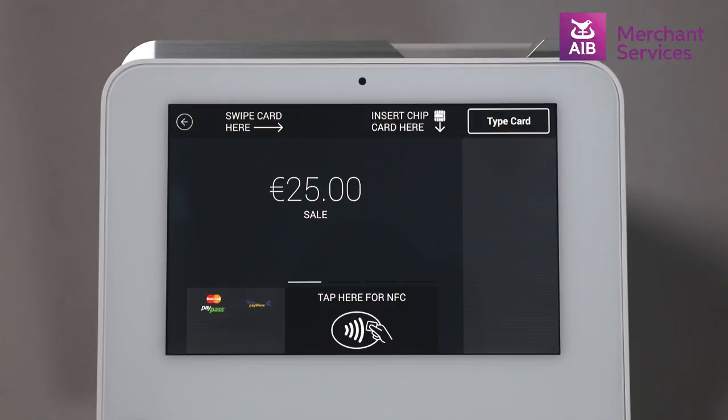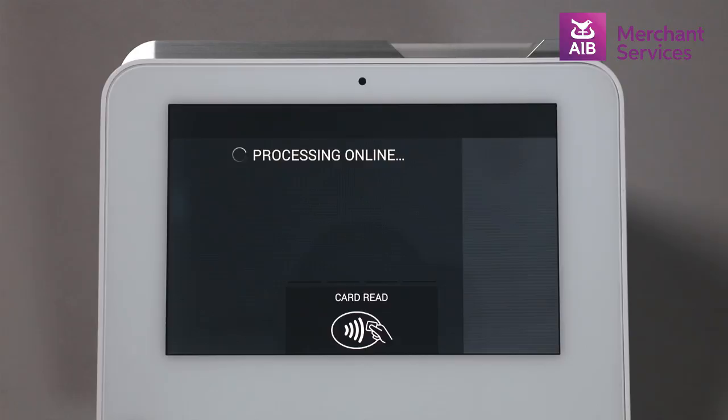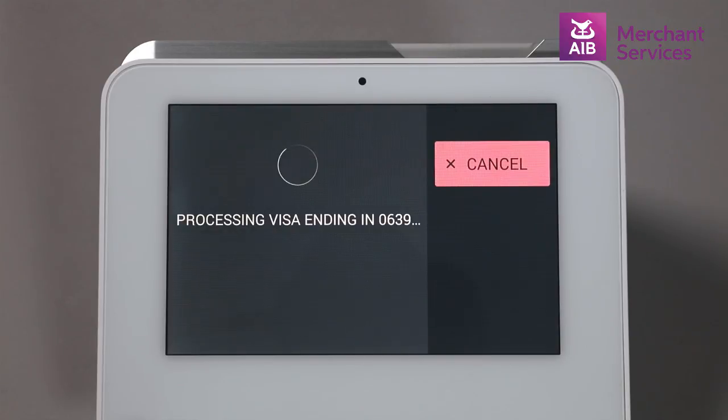In this instance, the amount is below €30, so the cardholder can complete a contactless transaction by tapping their card over the contactless sign on screen. The Clover will then authorise the transaction and process the sale.